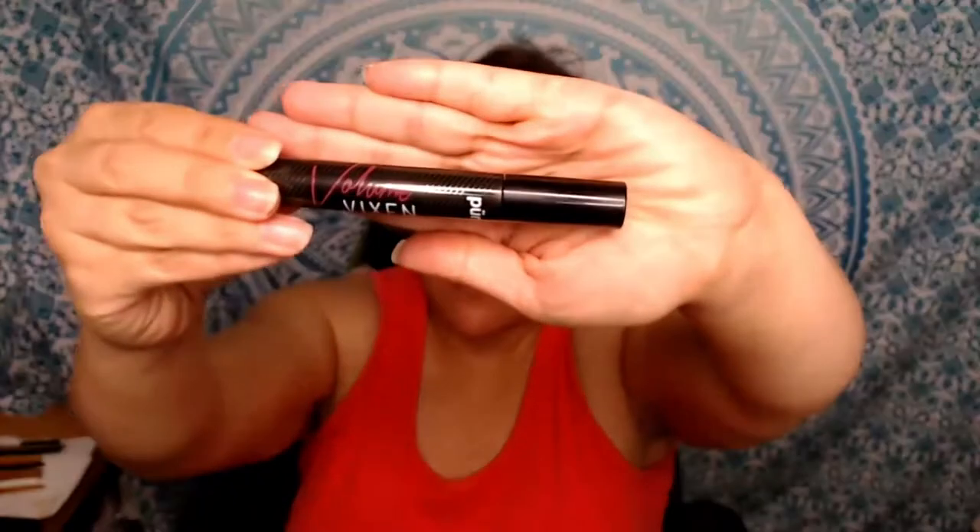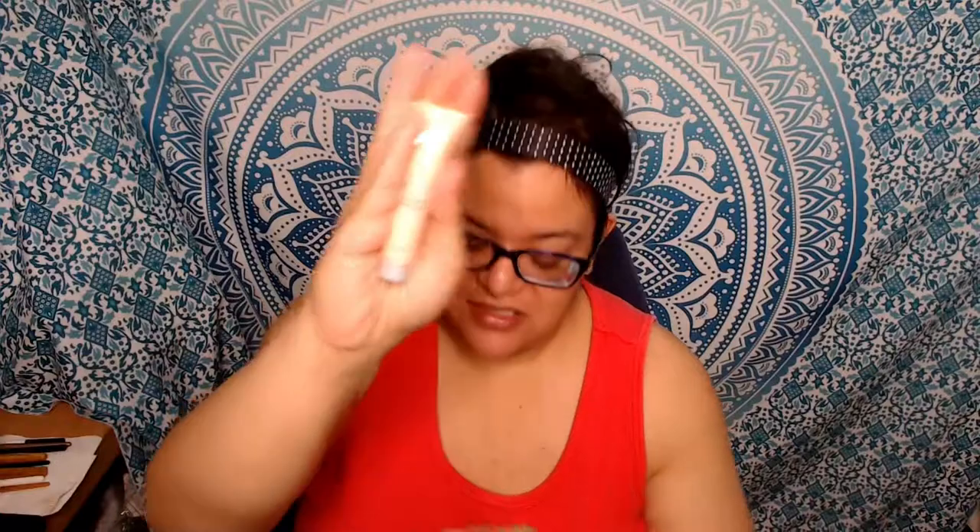What I wanted to put to the test was the Boxycharm palette, and they also sent me a Volume Vixen mascara, which I did like — I'll get more to that when I actually apply it. They also sent a very interesting mini of their correcting primer that has an illuminator in it, so I'll get to this in just a second.